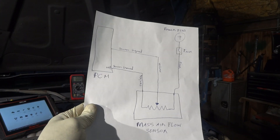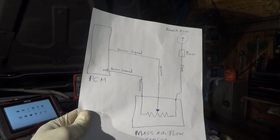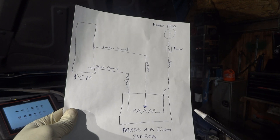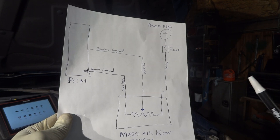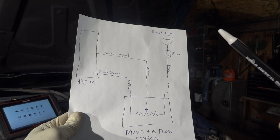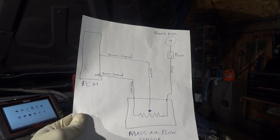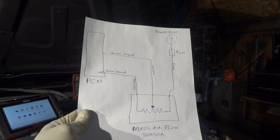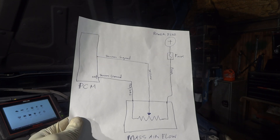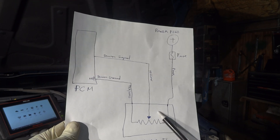The ground is supplied by the computer itself. The mass airflow sensor senses the amount of air — or the air volume — that enters the engine. As the air volume increases, the sensor signal also increases. As it goes down, it also goes down. This little arrow here is called a wiper.